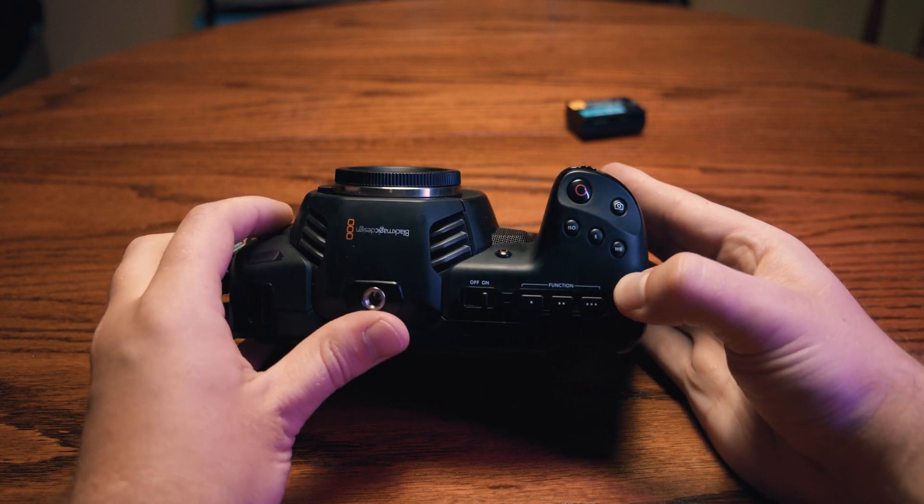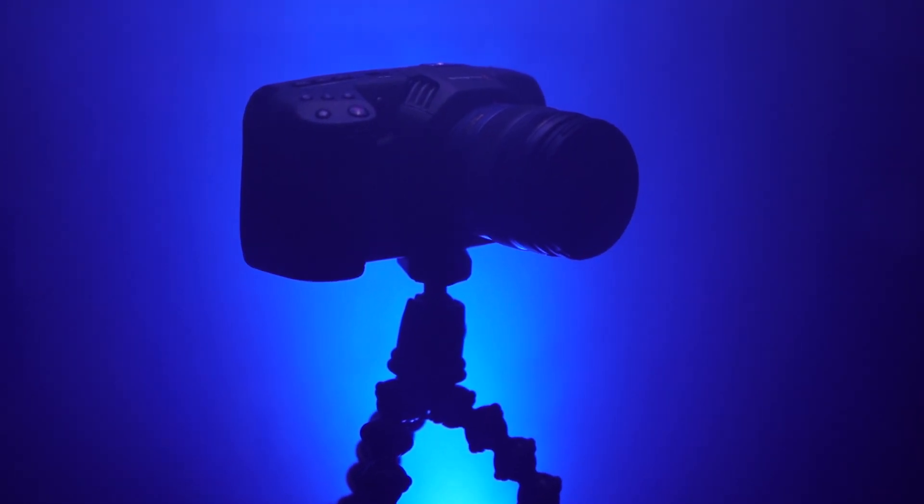And that's it for our overview of the Blackmagic Pocket Cinema 4K's hardware. If you feel I missed something or said something wrong, please let us know in the comments. Thanks for watching — be sure to subscribe and hit the notification bell to keep up to date with our latest videos. Until next time, this is John Owens with Frame Voyager.